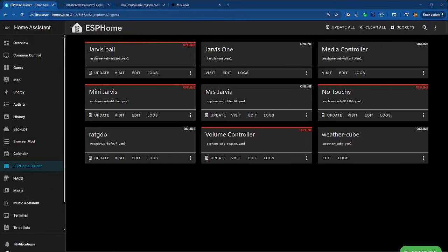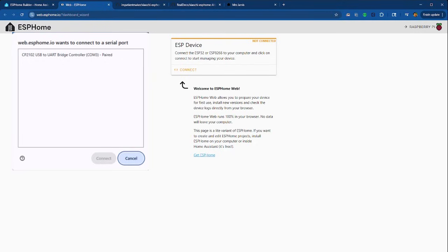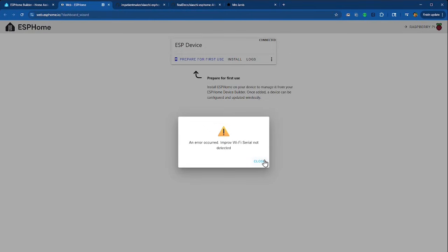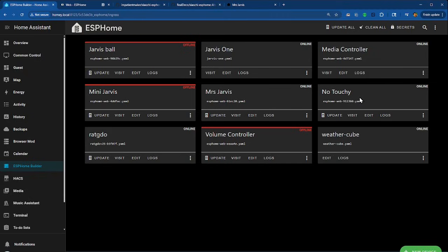Here's the ESPHome Builder. I have quite a few devices, but I'm going to run through how you would do this. Click New Device and open ESPHome Web. Connect — and if it says No Devices, make sure your device is on. Now that I've turned it on, it shows up. Connect, prepare for first use, install. And congratulations. You might not be able to do the Wi-Fi step — don't worry about that, because we're not going to use it right away since we have to install over USB. Now we go back, and normally you would see that you need to adopt the device.